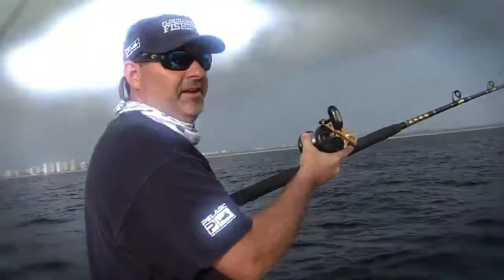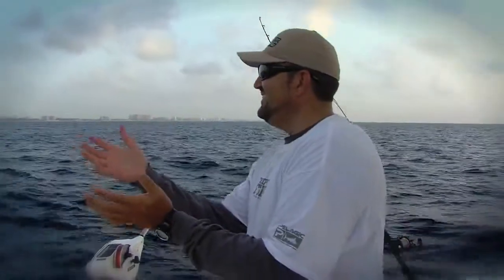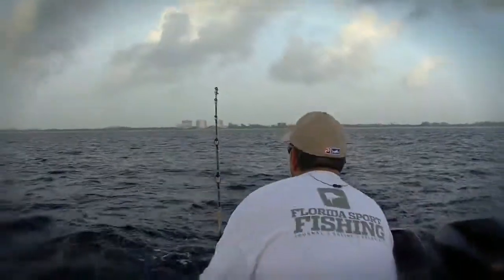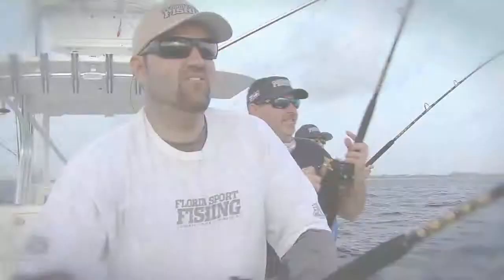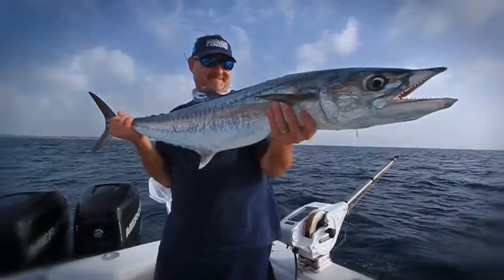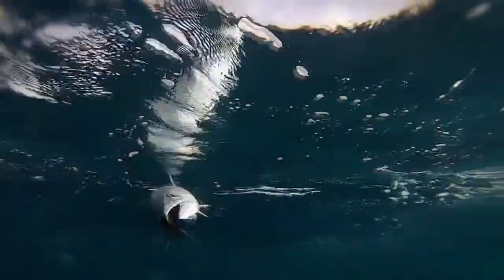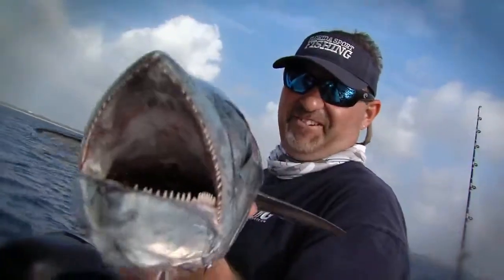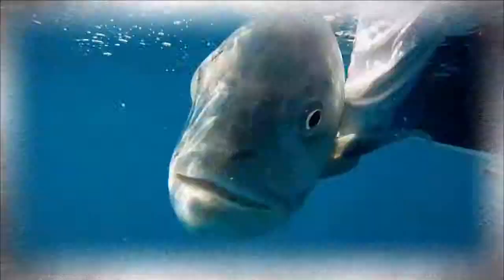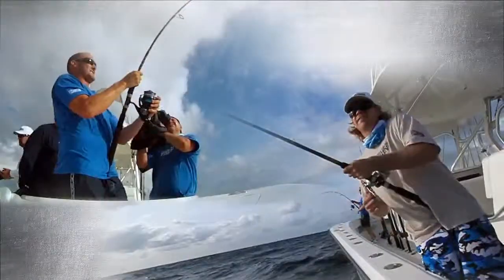Today on Florida Sportfishing, another triple header on here. Come on, you know you want it. There it is. Grabbed it, grabbed it, grabbed it. He scratched the camera, dude. Get yourself some of that baby right there. Big king. One on! CV Boats presents Florida Sportfishing, television for the avid angler.